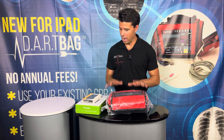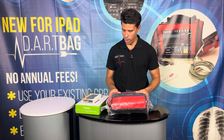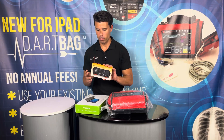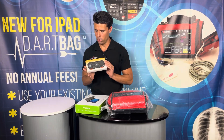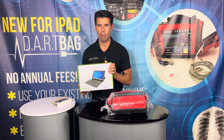So once you get everything out of the box, you should have your Dart Bag Complete. This one is red — they come in red and blue. We have your mini Bluetooth keyboard remote and your Windows 10 tablet.